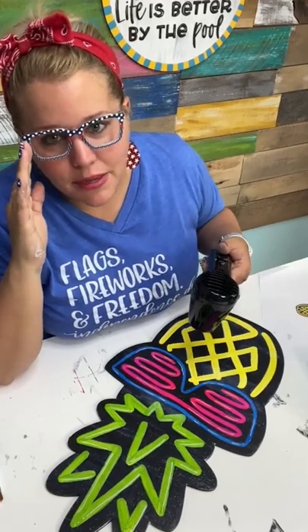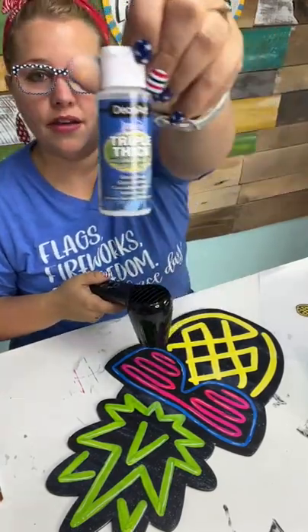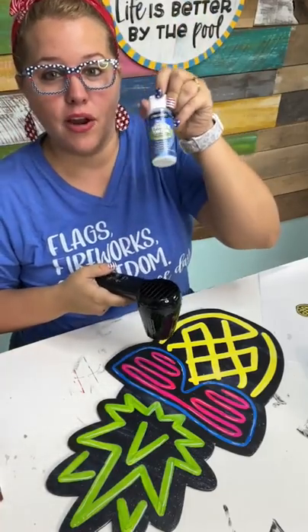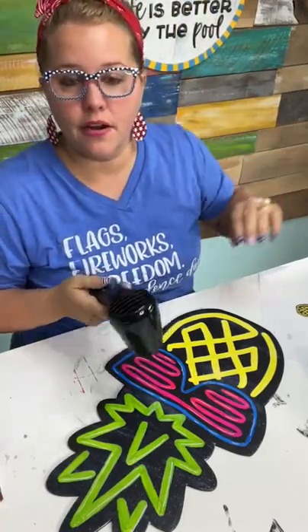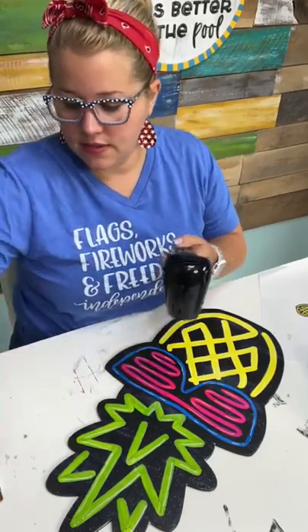Sammy says she can't get her triple thick to dry clear. Are you using the spray? Because there's also a triple thick brush-on, and I do not recommend using that on a door hanger as a top coat.